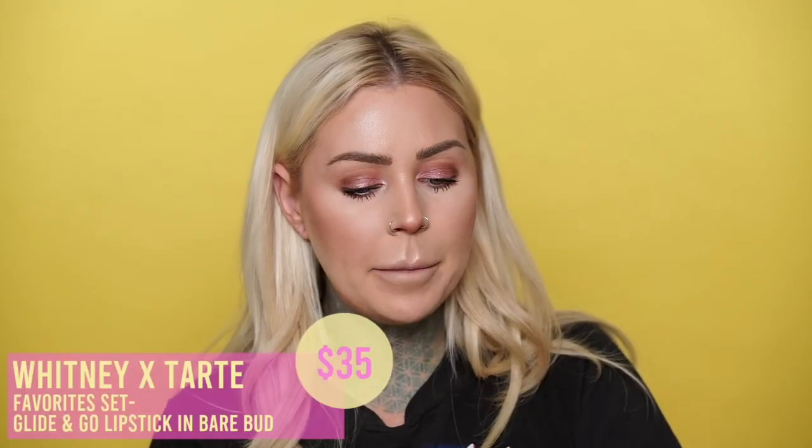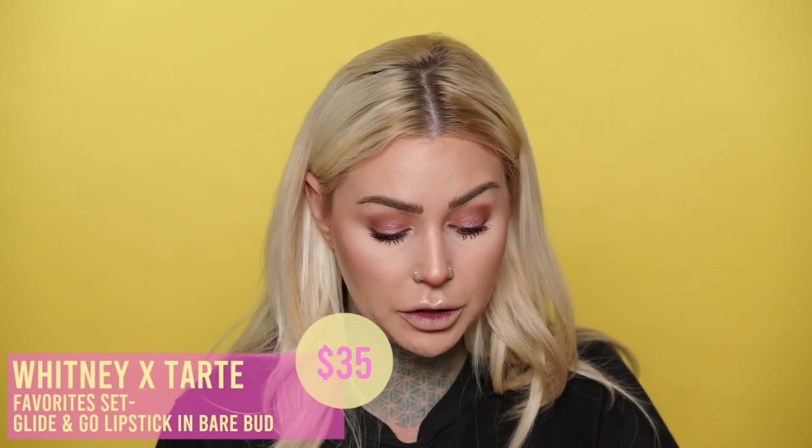One thing this mascara is doing that I really like — especially if you're going to put false lashes on top — is it's building length but not making them clumpy at all. It's keeping the separation of the lashes really nicely. This is working out better than I remember. Last but not least, the lipstick. I'm applying Bear Bud now — oh, it's making my lips tingle! It's almost like a mix between a lip balm and a lipstick.